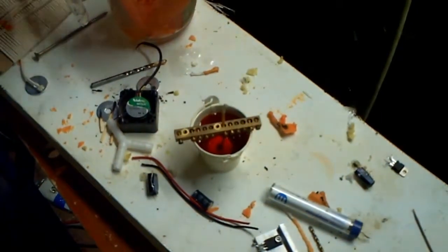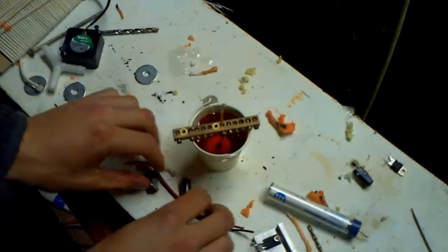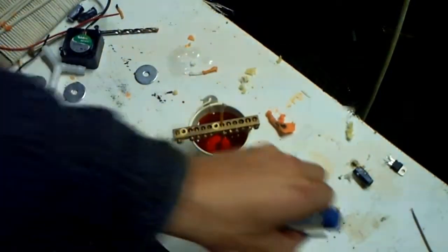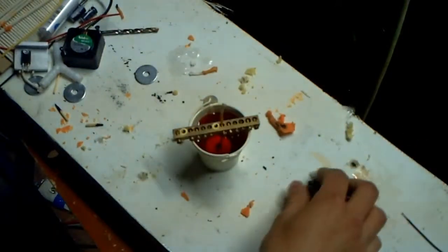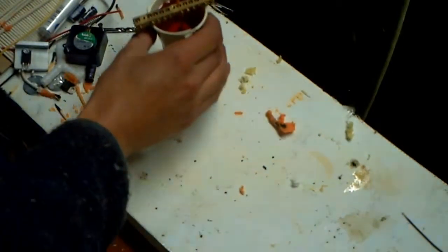Any glass jar will do — anything glass, anything Pyrex. Flower vases, small flower vases, salt and pepper pots, jam jars — the list is endless, just look around. I'm going to put that on a flat surface because the workbench isn't actually level.